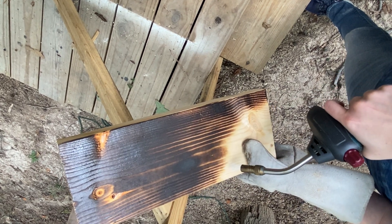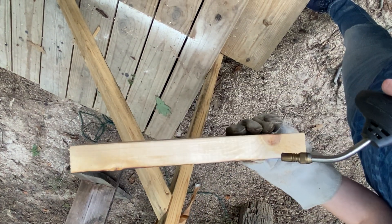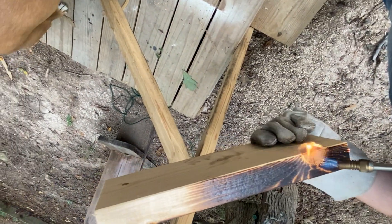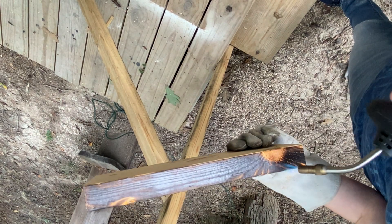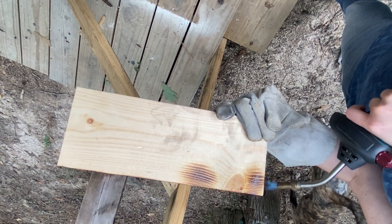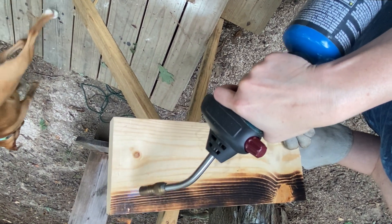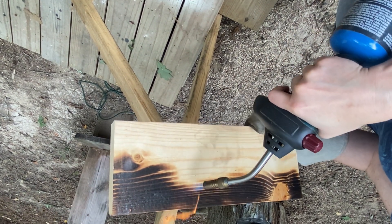This is an example of something that works as both a finish and protection. Any fastening we're going to do, we will make those arrangements after we burn it, because burning it first changes the moisture content of the wood and will slightly change the dimensions — not enough to worry about the project, but enough that we want to make sure any connections are not off a line. We're essentially drying the wood right now.